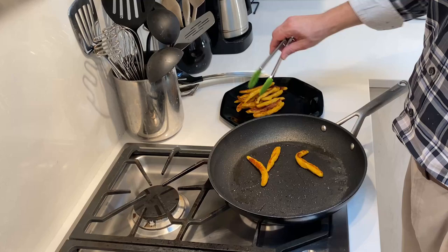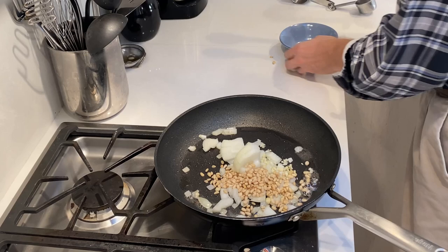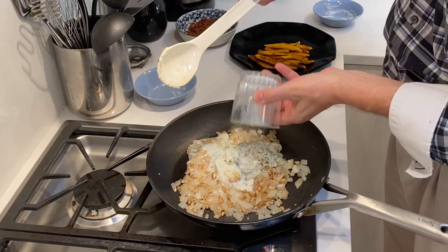With our Schupfnudeln now fried, it's time to move on to our onions, garlic, and pine nuts. If we needed more oil we could draw from that reserved bacon fat, but we didn't need to in this case. Now that our onions are translucent and our pine nuts are toasted, it's time to add in the remainder of our ingredients: our two tablespoons of cream cheese, our two tablespoons of blue cheese, our quarter cup of milk, our Schupfnudeln, and finally our bacon.